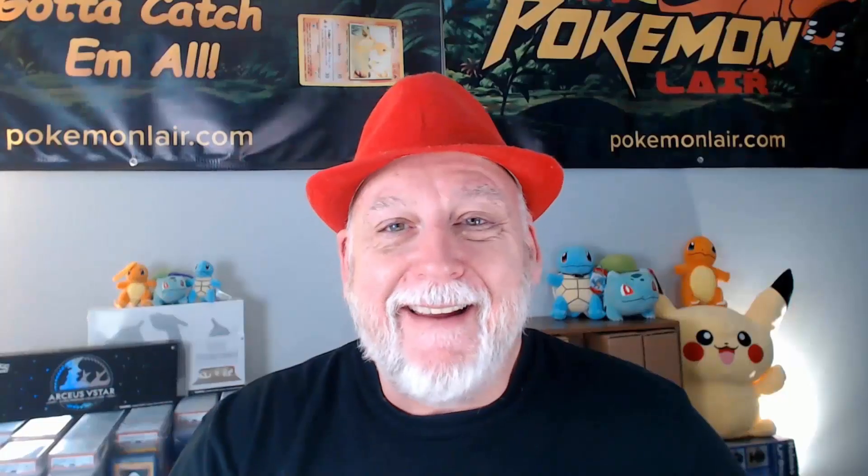Turning the card over, you can see that our centering from top to bottom is towards the top and our centering from left to right I think it's slightly towards the right but it's really close to the tolerance. Looking at our corners and edges, I think there's some slight damage on the two right corners, but overall the card looks really good. And they're going to give it a grade of Mint 9. I like it.